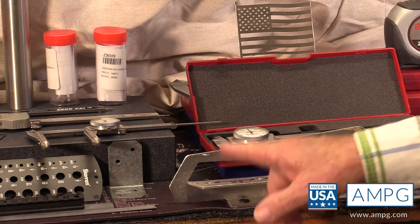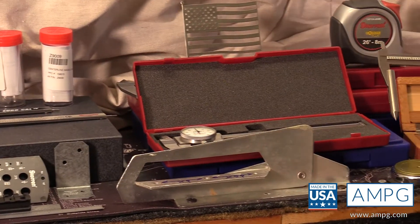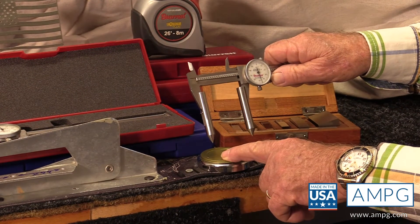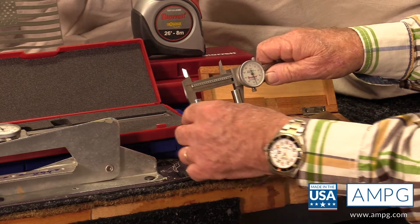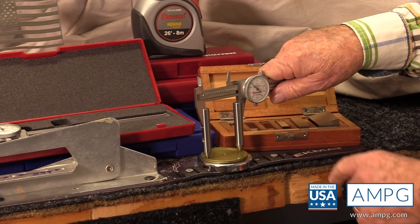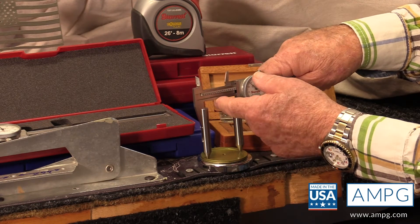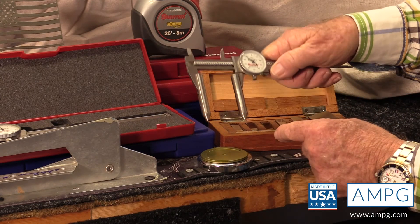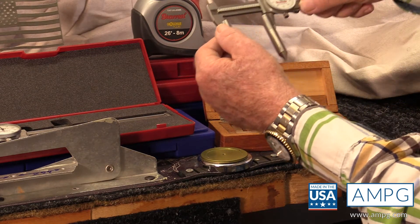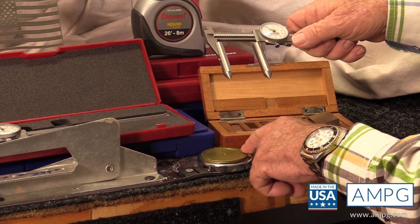Next I'll have the cameraman pan over to look at this — it's a precise magnetic back used to hold a part, and the relationship between these two holes is critical. Measuring those holes — once again self-centering, hardened 416 stainless, held on by screws in the back that are non-marring and have cups — we're measuring the distance center to center, and we see one inch, six hundred and eighty-six thousandths.